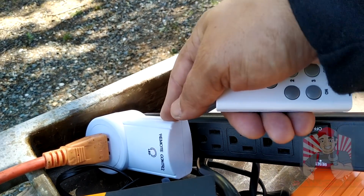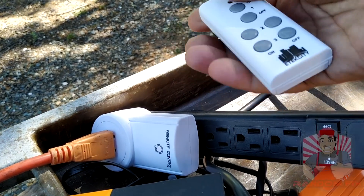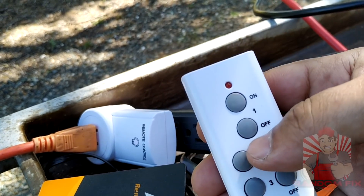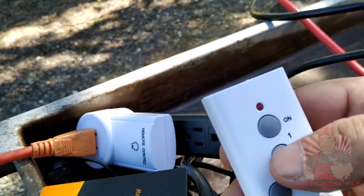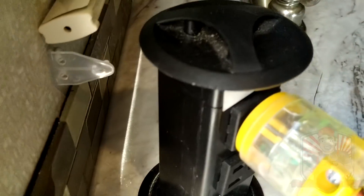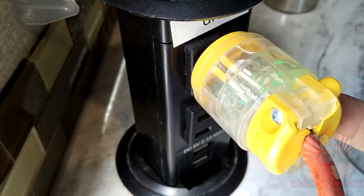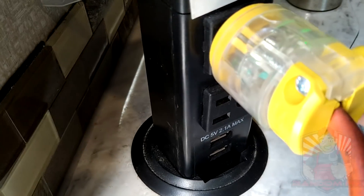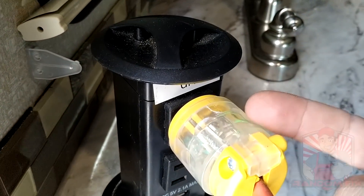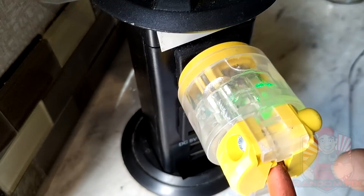Then I have a second safety layer which is the remote — even if I'm plugged in, I still have to manually turn on the remote. And since the dead man's plug has a light, it's another visual indicator that hey, I'm plugged into grid power and should maybe not use this right now.